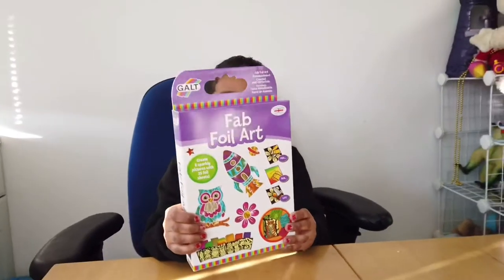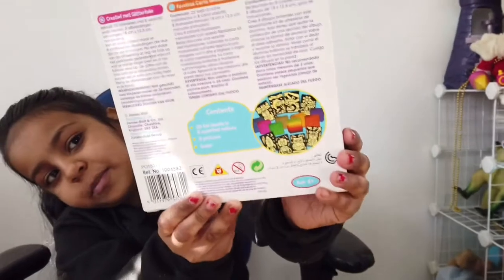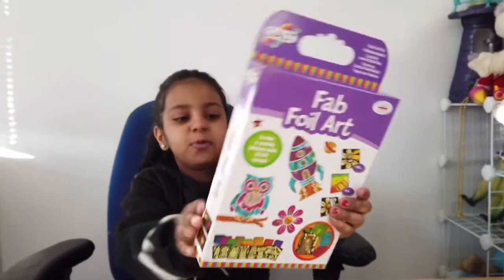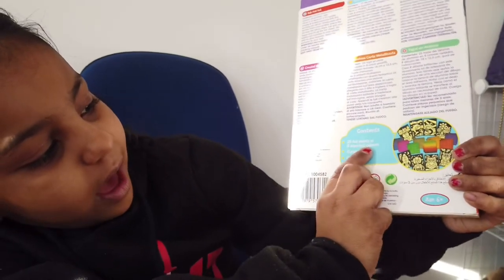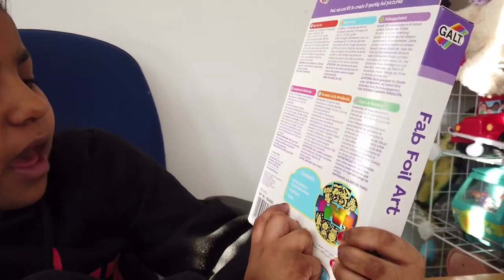Hello guys, welcome back to the Tilly and Ollie's YouTube channel. Today we will be opening this Galt Fab Foil kit. Here's a close-up on the back and here's a close-up on the front. It comes with 25 foil sheets and colors, eight acid colors, and pictures.